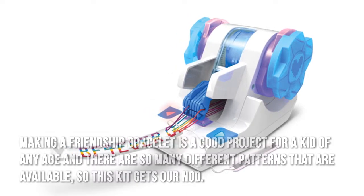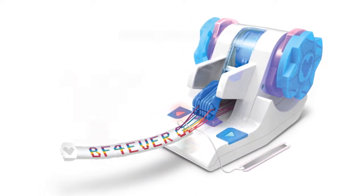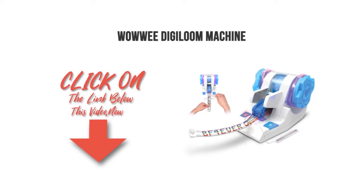So this kit gets our nod. Thanks for checking out our review. To find out more about this product, click on the link below this video now.